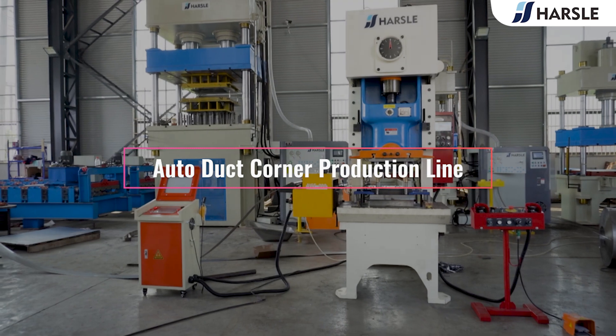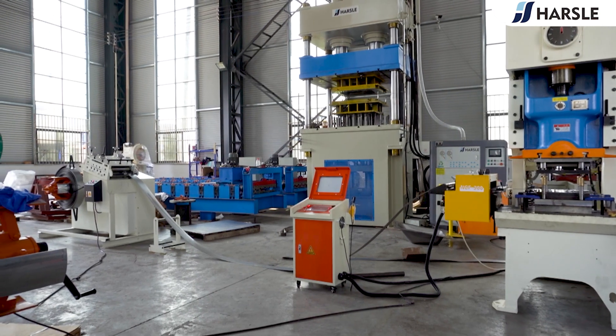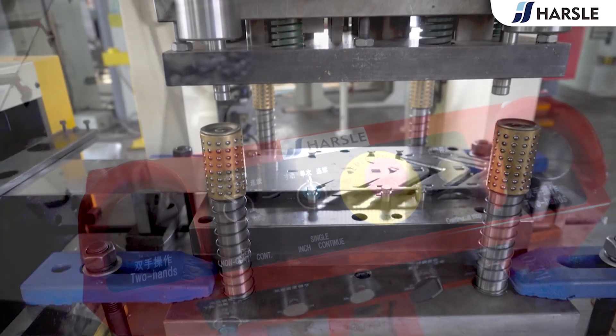Auto duct corner production line. The duct corner, also called hook code, is connected by screws to connect and fix the duct, which is a necessary part for the production of a common plate flange duct.